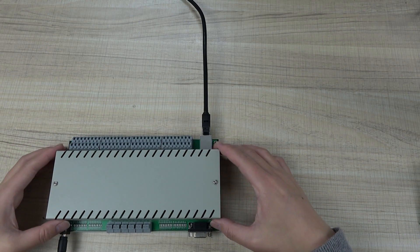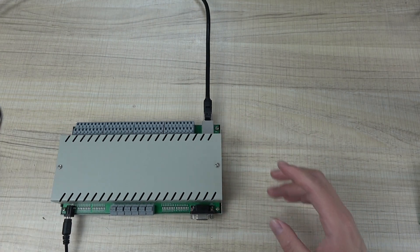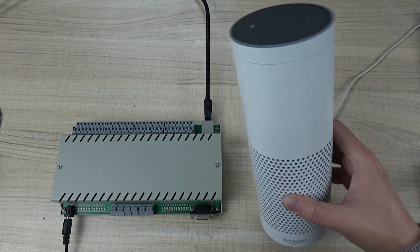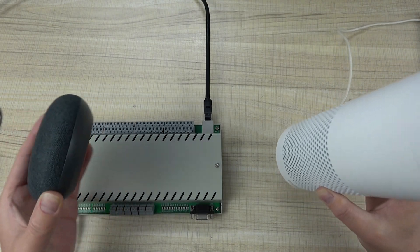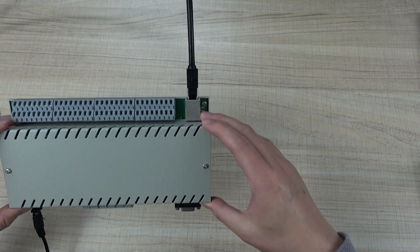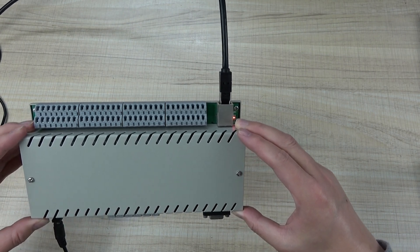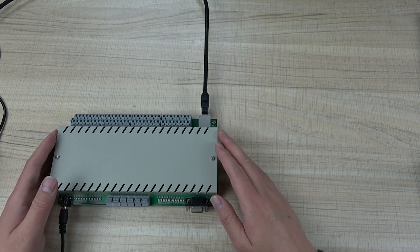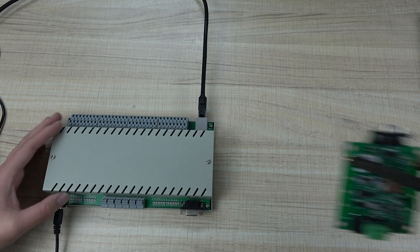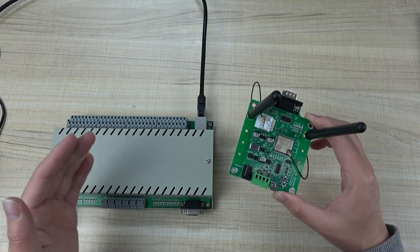Hello everyone. In this video, I will show you how to use this old 32-relay controller with the TUYA application, so that you can use Amazon Alexa and Google Home for voice control. You can also use the Amazon and Google applications to control this H32 relay controller. This H32 relay controller was designed about three years ago, so it is no longer produced now. But many of our users and customers still have this controller, so I will introduce how to use this TUYA Adapt to support the TUYA application.